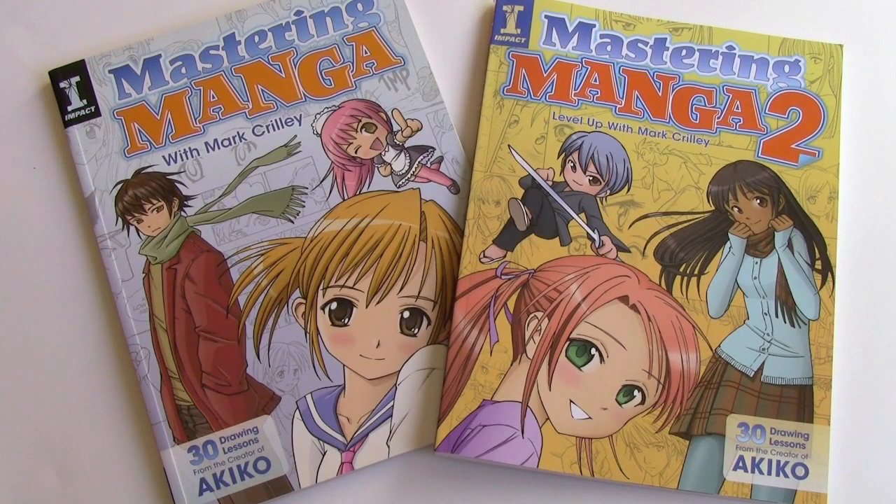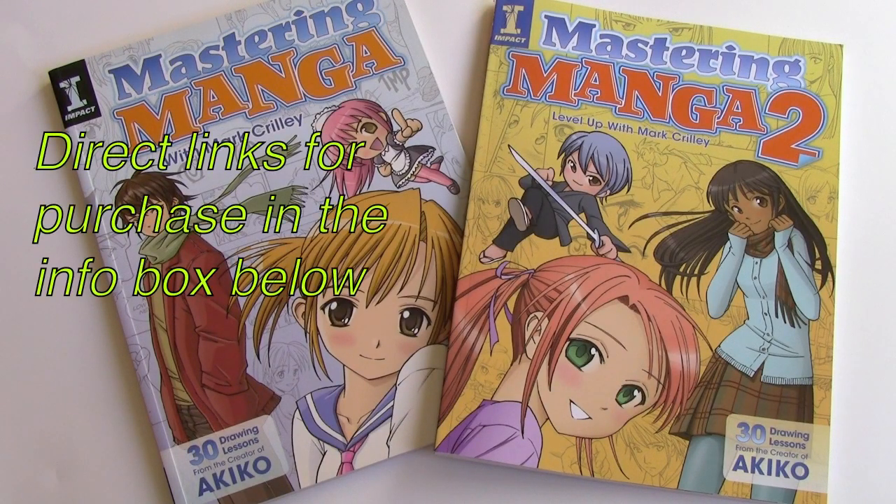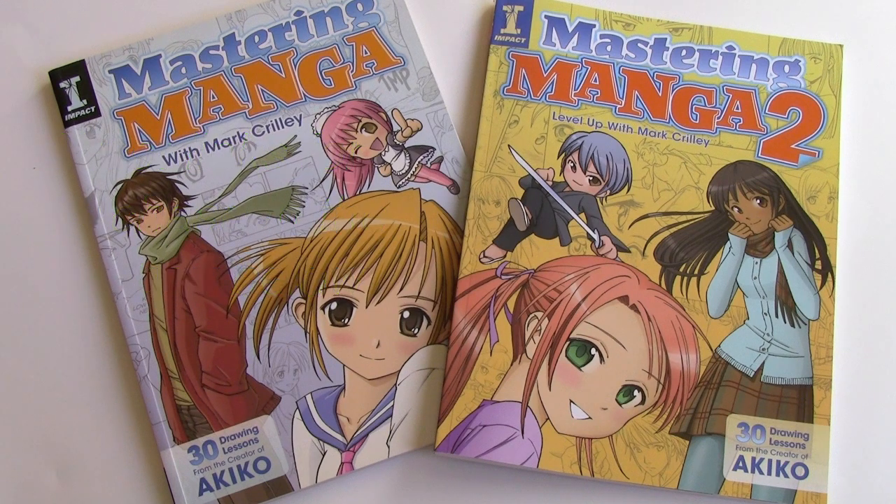So there you have it — Mastering Manga 2. I really hope you'll consider it a worthy successor to the first book. Keep in mind that if you can't find Mastering Manga 1 and Mastering Manga 2 is the only book you find in the store, you can start with Mastering Manga 2. It was designed in such a way that you're not left feeling that you missed out on something when you start at the beginning of the book.